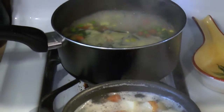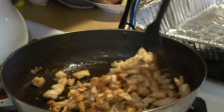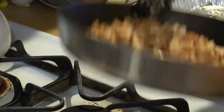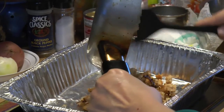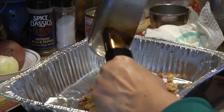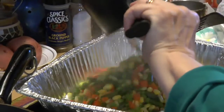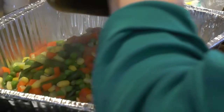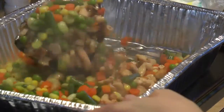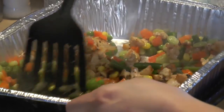The vegetables are almost done. Look how nice and brown the chicken bits got. This is a great dish — you could get everything ready ahead of time, then when you come home just throw everything together and put it in the oven. We've strained the vegetables and we're throwing them in with the chicken.